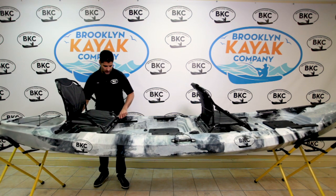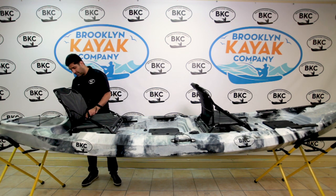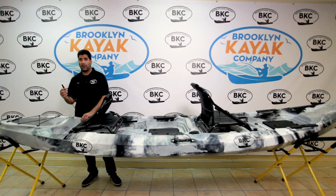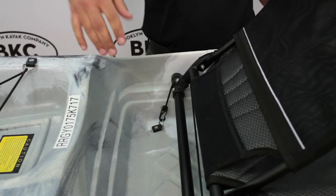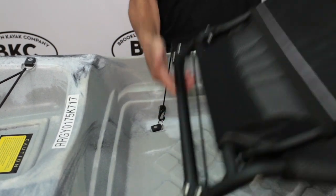Lastly, if you choose — it's not necessary, in my opinion I never do it — but if you choose to, you can lock the seat in place using the included bungee cord and D-rings that are in the base here.